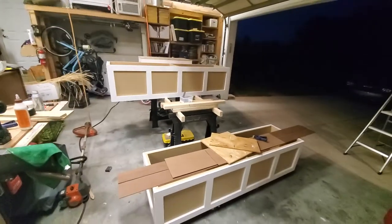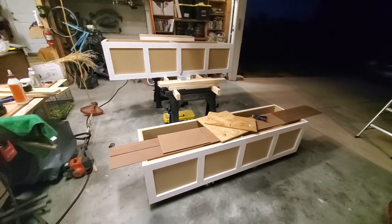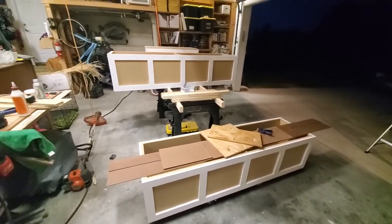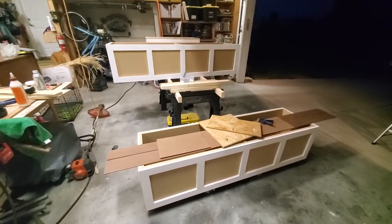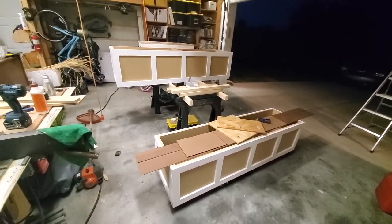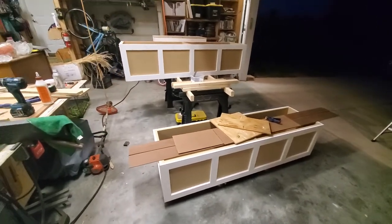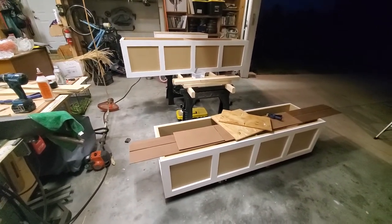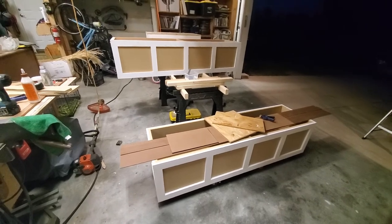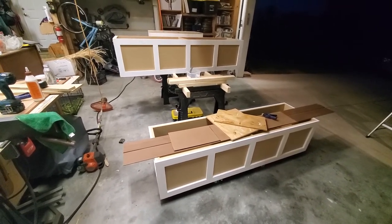It's a lot of start and stop on this project, so it feels like I've been working on it forever without a lot of progress, but it's mostly just because of the stop-and-start nature. You can see it's dark outside — it's about nine o'clock at night. Working a full-time job then coming home and doing this, you kind of have to do it in little phases.